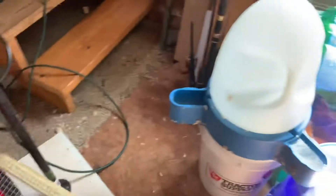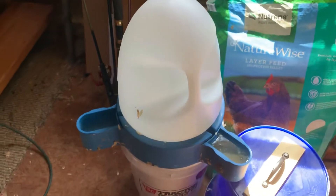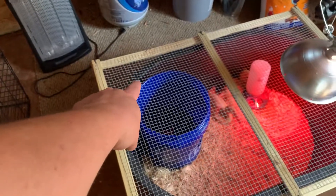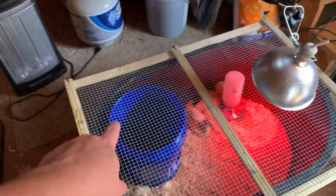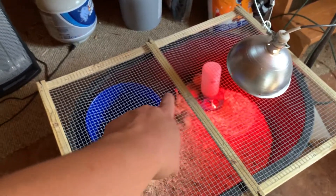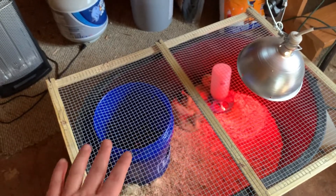Going back to that old waterer — this bin sits at a very slight angle, with one corner lower because the shed floor isn't even. When we were using that waterer, we had almost an inch of water in that corner and the whole side was just a swamp.